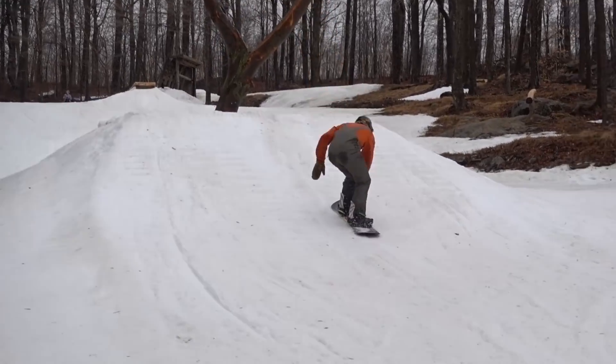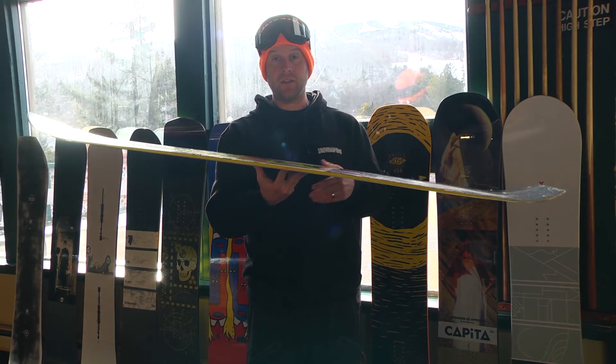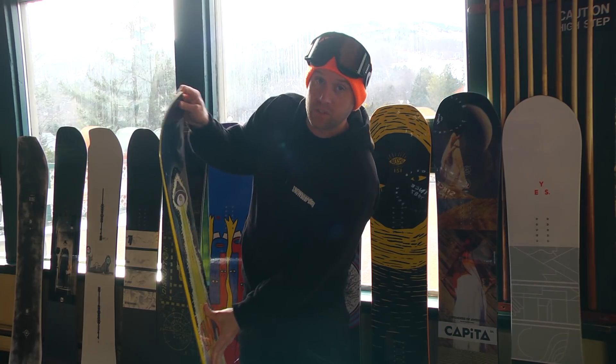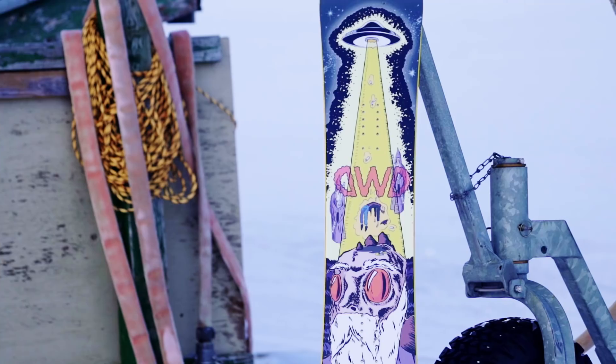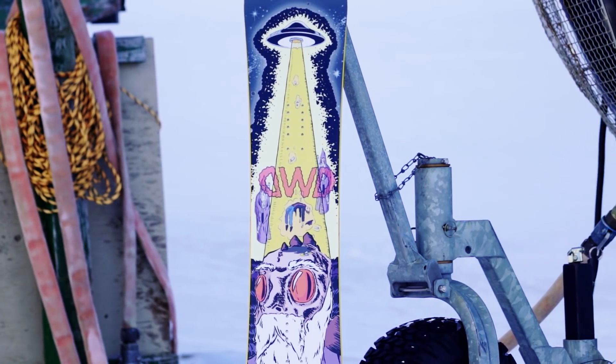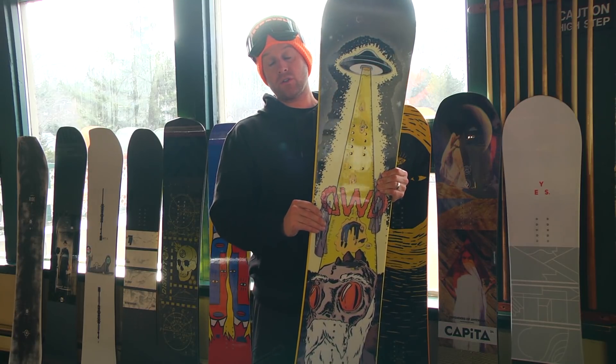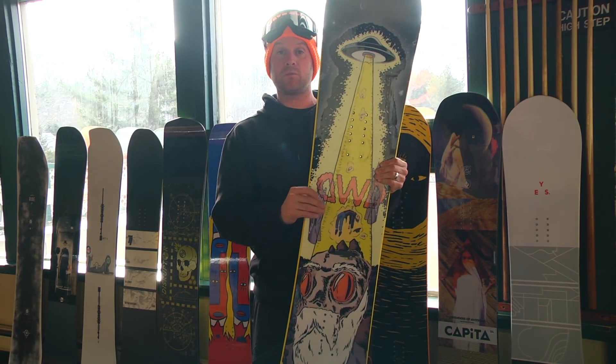Dinos rate this on their flex scale as a 4 out of 10, but our testers actually found that it was a little bit on the stiffer side of medium flex. This board has a narrow waist, which is going to help in response when you're going heel to toe, and also if you have a smaller foot this would be a good choice.